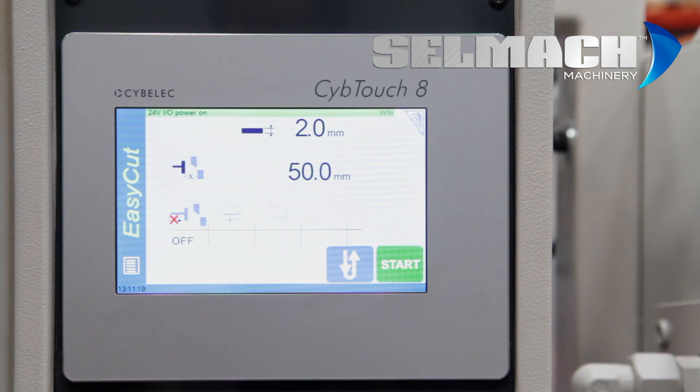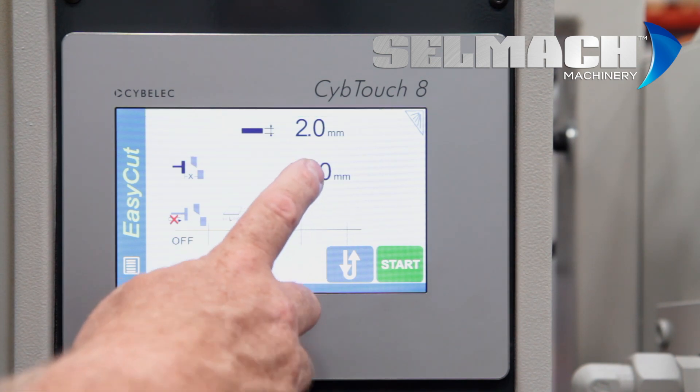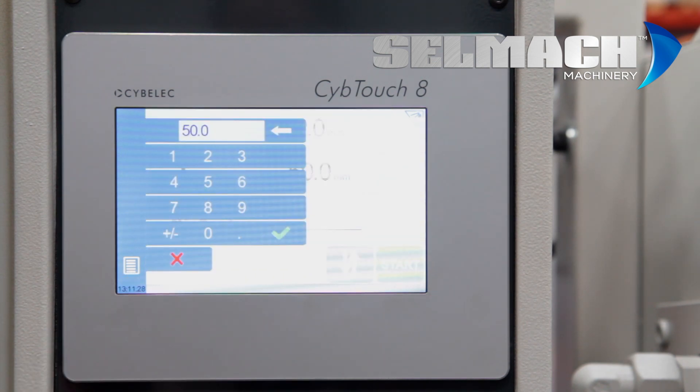This is the SibTouch 8. We also do the SibTouch 6, same programming method. Here you program the distance of the back gauge — we call this X.